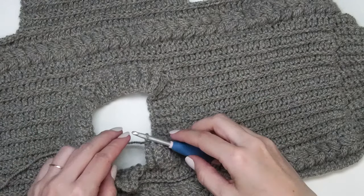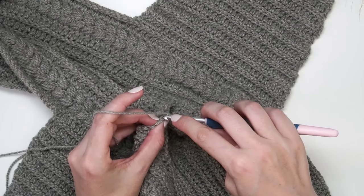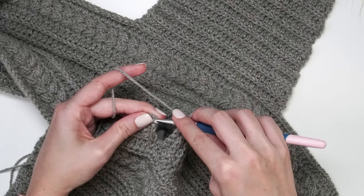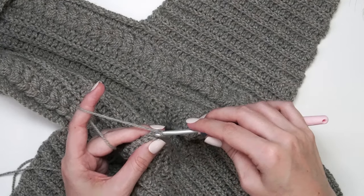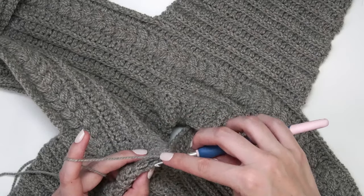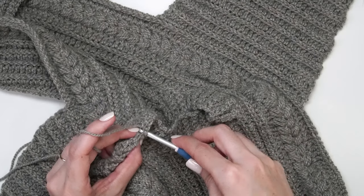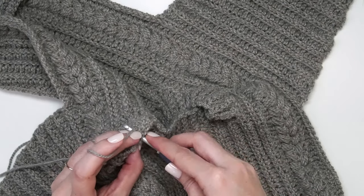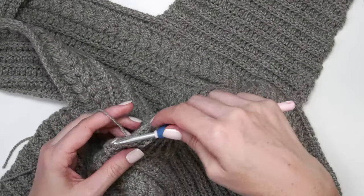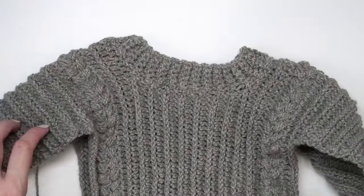Now that the ribbing has been worked all the way around, chain one, go through the back loop of the side closest to you and the back loop of the side farthest away — or just the loop on the very first row — and slip stitch those together. If preferred, fasten off and use a yarn needle to join instead. Once you've worked all those stitches together — there are five — fasten off and weave in the end. That's the cute little neckline done. Now it's time to do some seaming, which is the last thing left.